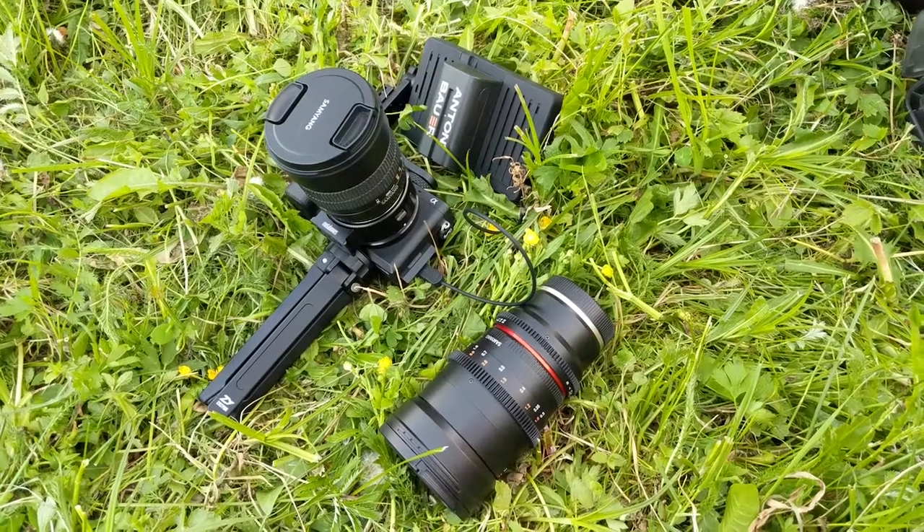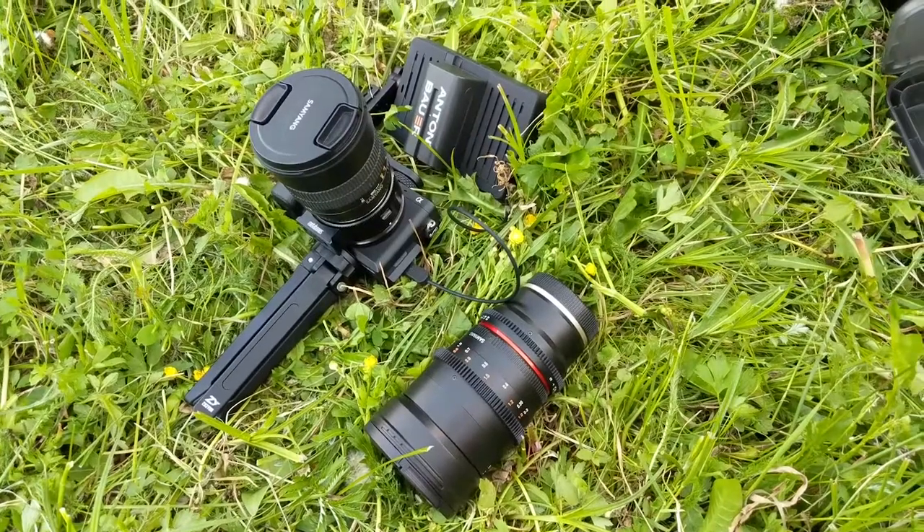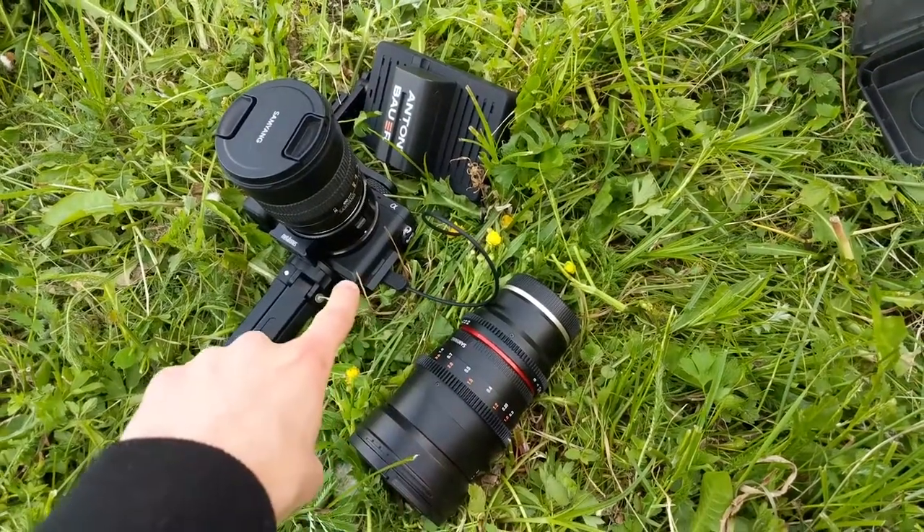I'm shooting this on my Pixel 2 actually, so let me just reverse the camera and I will show you what I brought with me today. So this is basically it for my today's challenge — Peter's challenge.